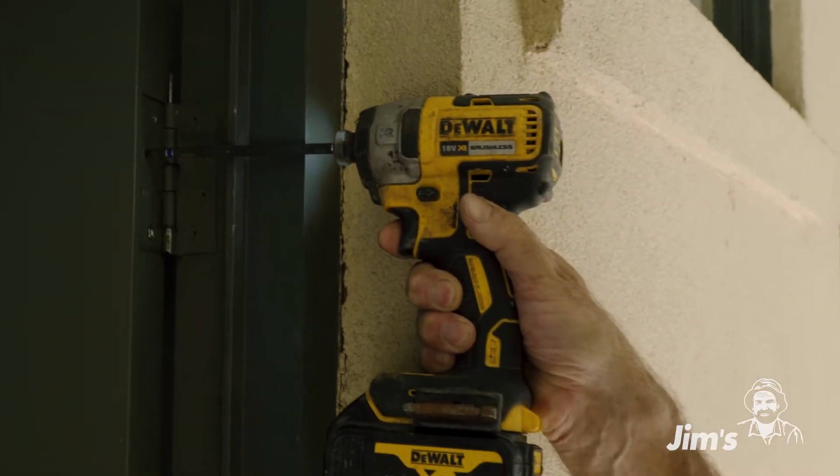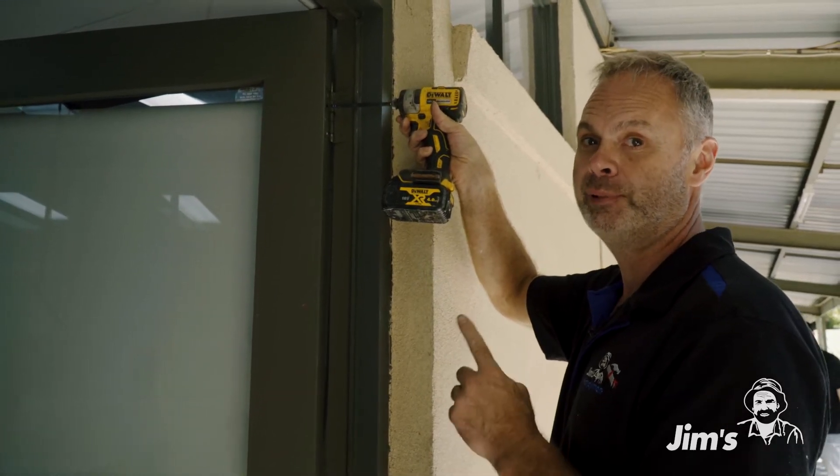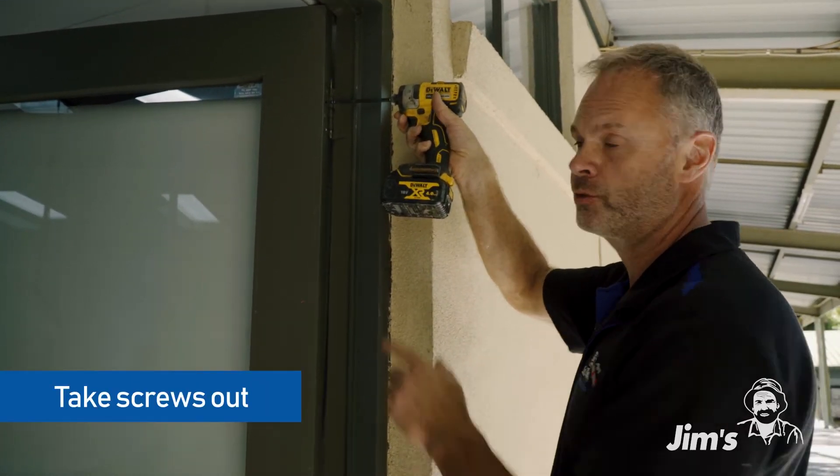As you can see, that screw just keeps on turning and turning and turning. So what we have to do — the best way is to plug it. First off, we take the screw out.